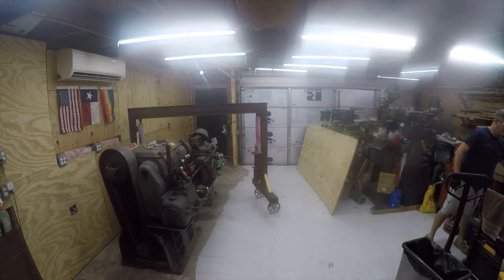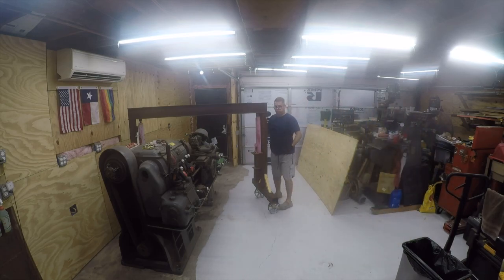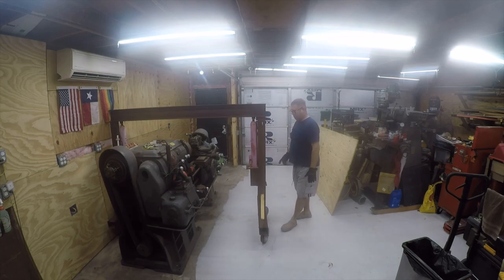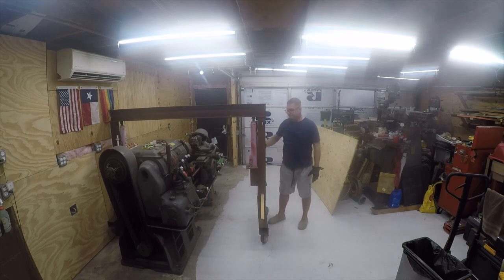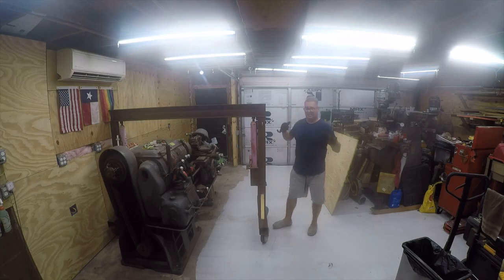One of the things that's special about this gantry crane is that it is designed to come apart if it needs to be moved through an opening or something. These legs will lift straight out — you actually flip the crane over and they come off. They're collared at the top and at the bottom. These are just some of the things that make this gantry crane unique. I designed it specifically to work in my garage.